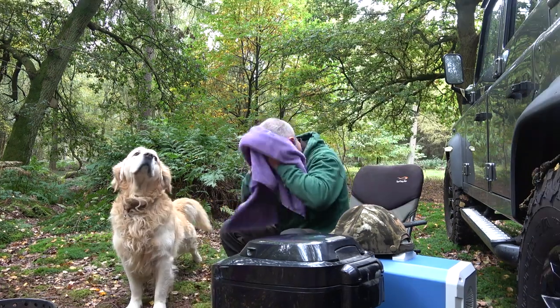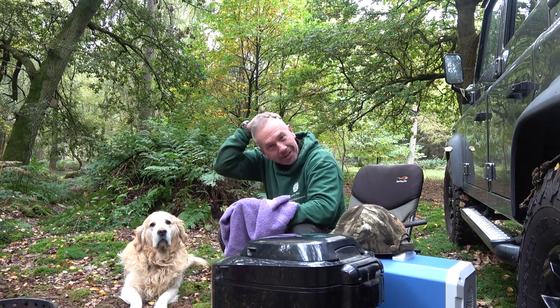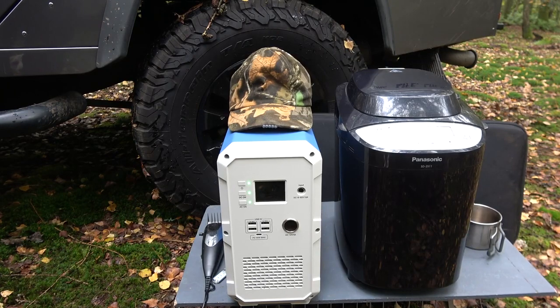So I'm a happy man. Hair's done, bread's on — beautiful. You can't beat a power pack for convenience like this. With the Power Oak, this is their most powerful unit in their range. They go right down to about 1200 watt hours, so you can get all different capacities right up to this 2400 watt hour big bad boy.